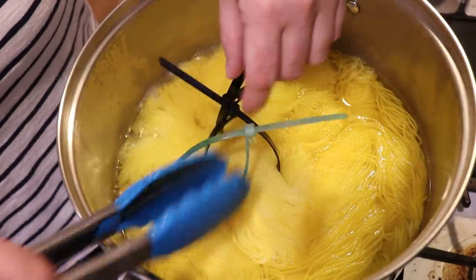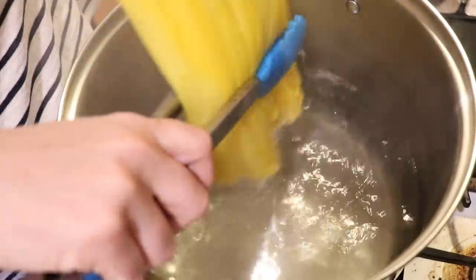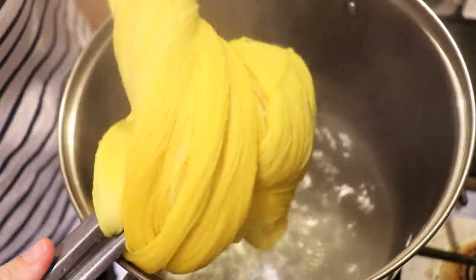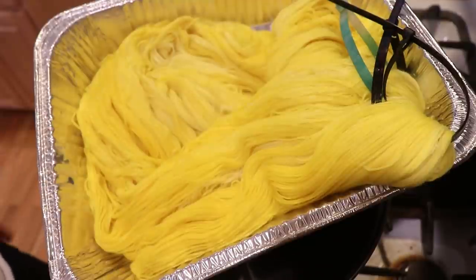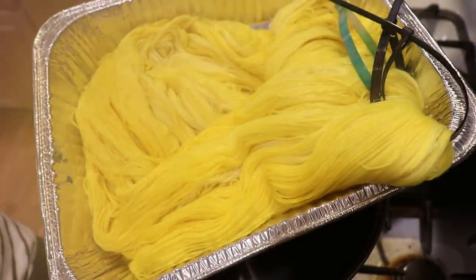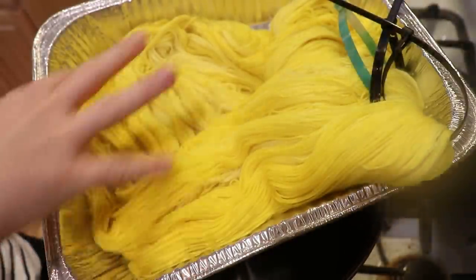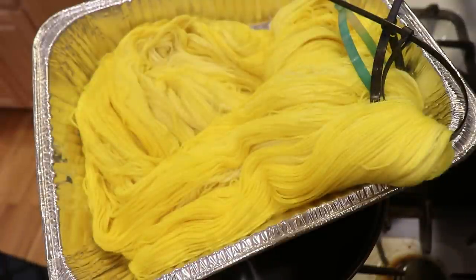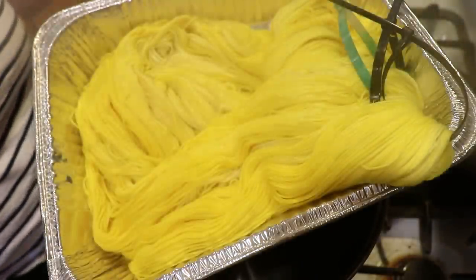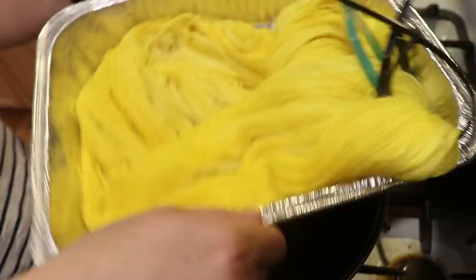It's been a little over 15 minutes, and that pot is looking really clear. Right now we've got a very lovely yellow tonal — and don't forget, it's just one gram of dye on 300 grams of yarn, so this is really only about 0.33% depth of shade. I'm going to set this aside to cool a bit and set up the pot for the pink.